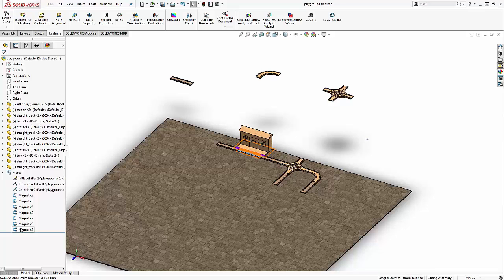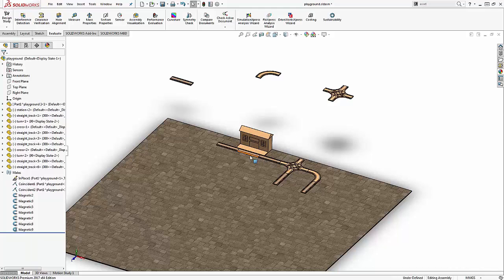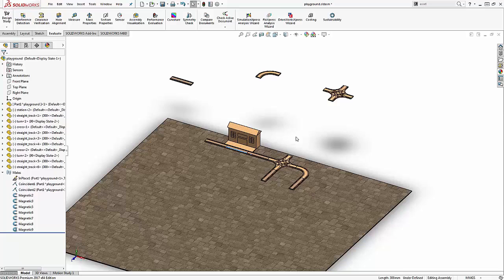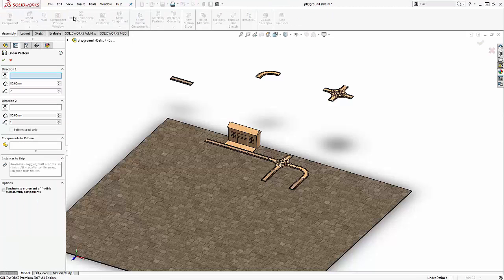Because these mates can be easily broken, you can force a magnetic mate to not be broken by locking the magnetic mate. Notice that the icon changes and adds a little ball inside the magnet. Now, trying to move the first section of track does not break the mate. Another advantage of magnetic mates can be seen in linear component patterns.